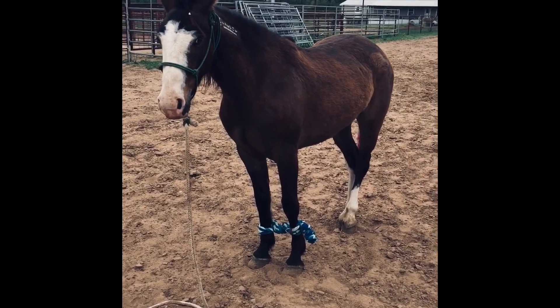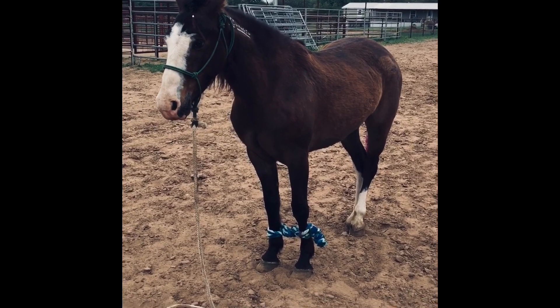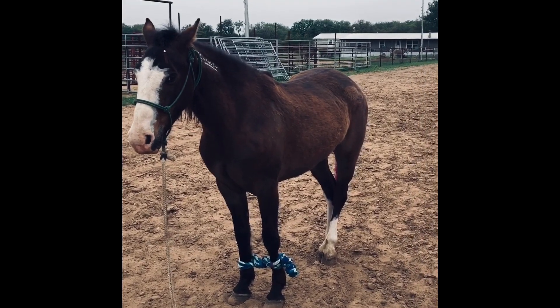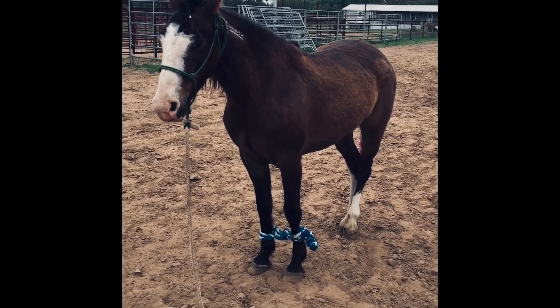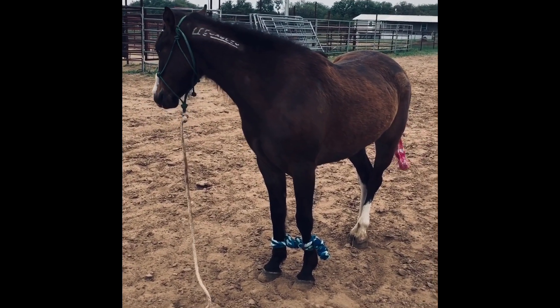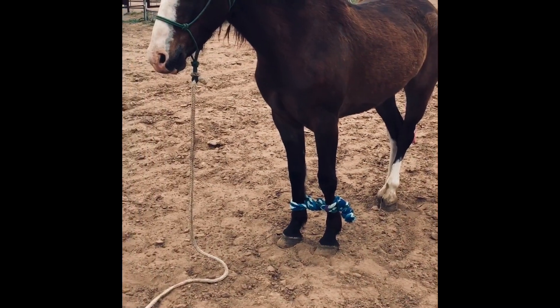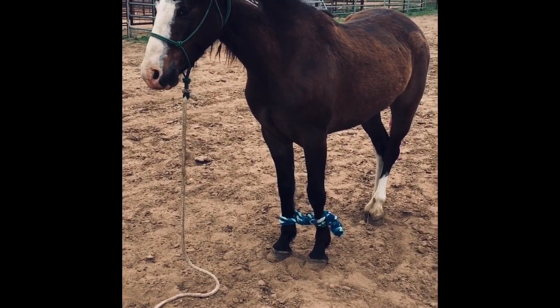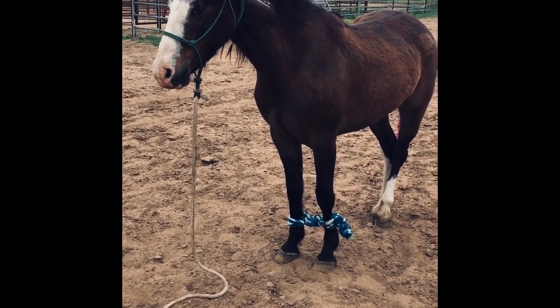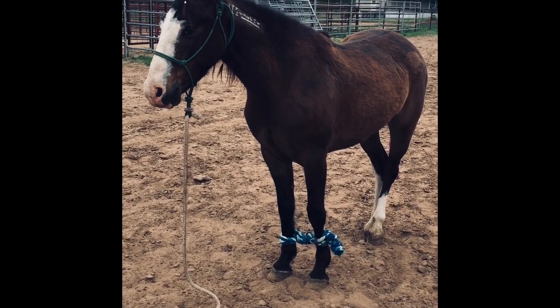Maybe once I have hobble trained five, six, ten horses, then I'll actually do a video on how I teach it. But for now it's just going to be a little video on these cotton hobbles. I actually made this pair — it's pretty cool. I'll show you that, and wish you good luck. If you do have questions you can always message me and I'll help as much as I can.